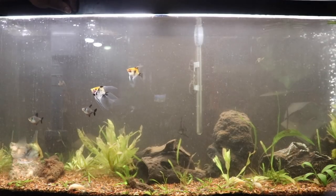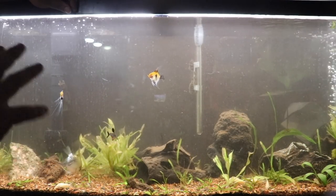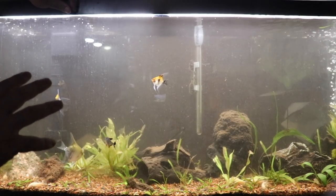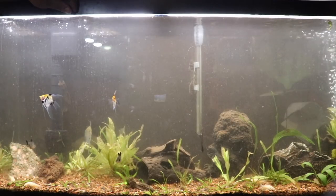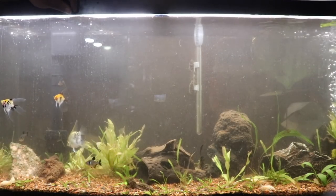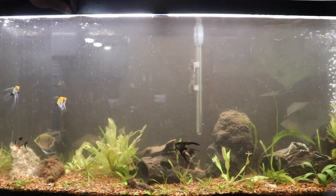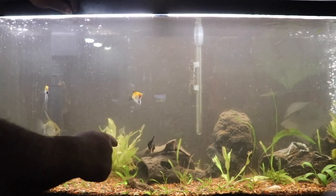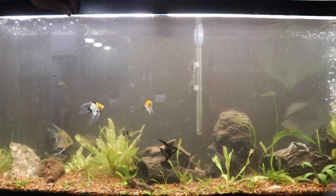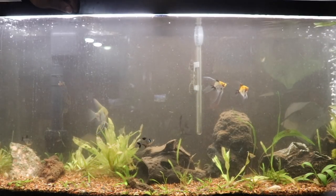I'm going to let the tank get cleaned up and come back to show you what it looks like when it's clearer. I think we're going to leave it, let the plants grow and fill back in, get healthy, and then maybe do another rescape. I do need to keep wood in there for the plecos. There used to be a clown pleco in here — I haven't seen him in a while. He's kind of small; I didn't take that cave out but he wasn't in there, so hopefully he's still hiding in here somewhere. If not, he was somebody's tasty snack — it's the circle of life.